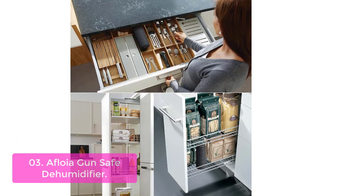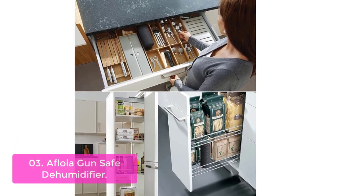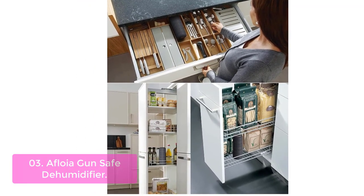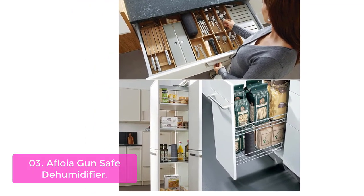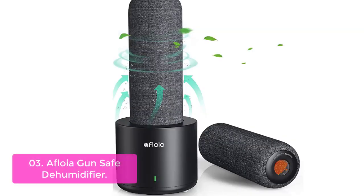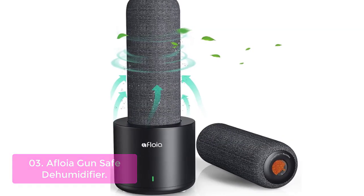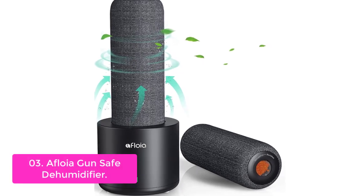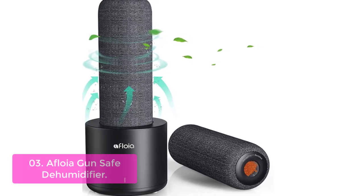List number 3: AFOIA GUN SAFE Dehumidifier — Rechargeable Cordless Dehumidifier. AFOIA GUN SAFE Dehumidifier effectively deals with musty odor, wet, and damp smell caused by humidity in home storage areas, including gun safes, suitcases, drawers, door frames, pantry, etc.